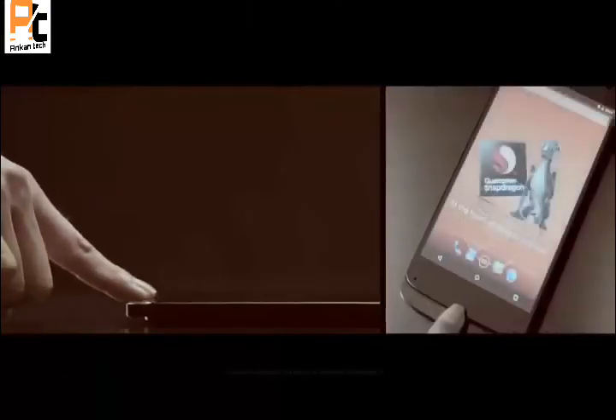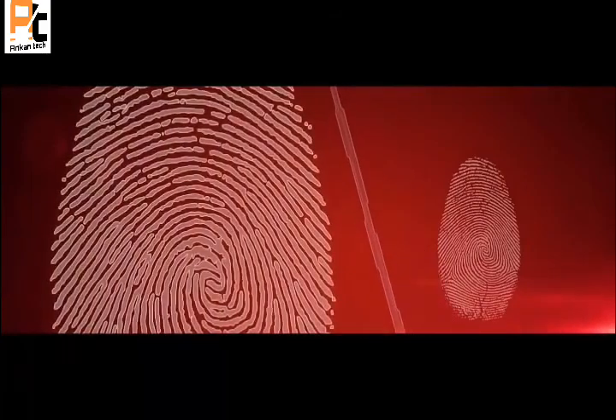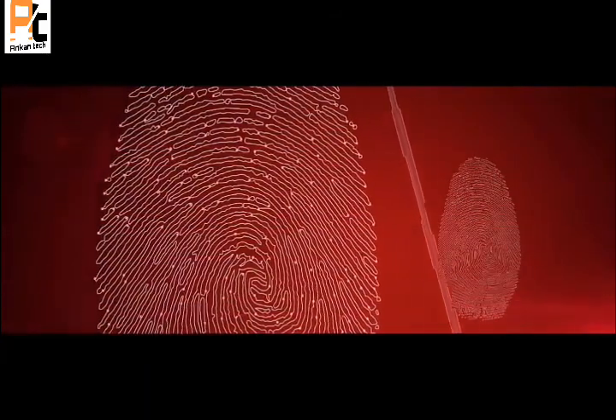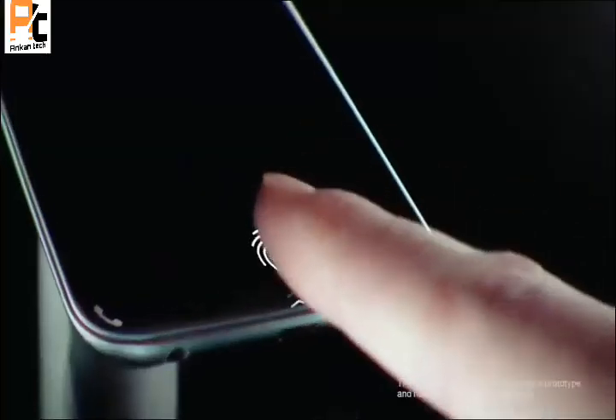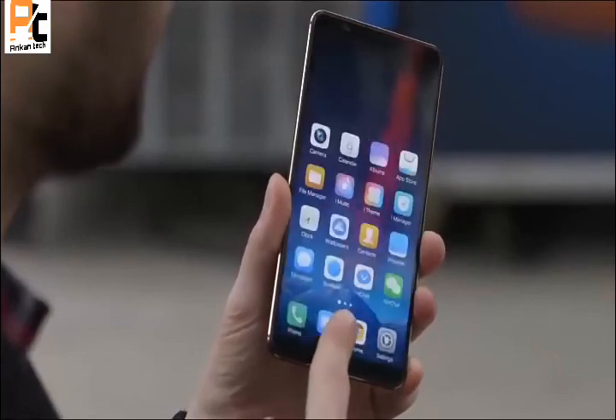The ultrasonic sensor will be more accurate compared to the optical in-display fingerprint sensor that Chinese manufacturers are using for their smartphones. It works by transmitting an ultrasonic pulse against the finger to map the pores and ridges that are unique to each fingerprint. This lets the sensor collect additional depth data for accurate 3D reproduction of the fingerprint to ensure higher accuracy.